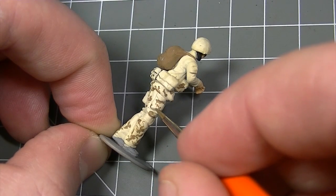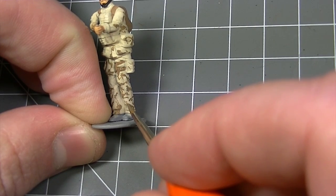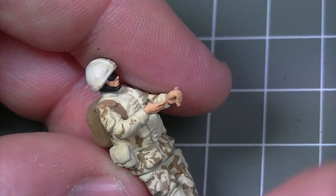Here the Desert DPM camouflage pattern is being applied to the surface of the model and thanks to the enlarged section on the handle of Humbrol Detail Brushes, it's almost as easy as using a pen or a pencil.